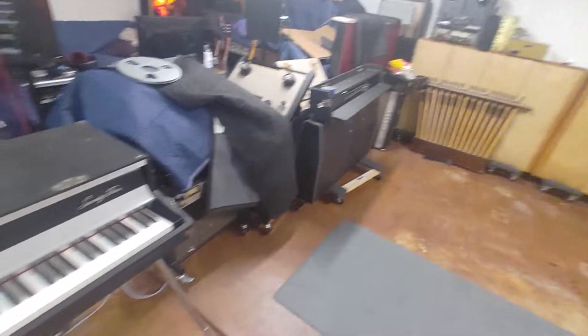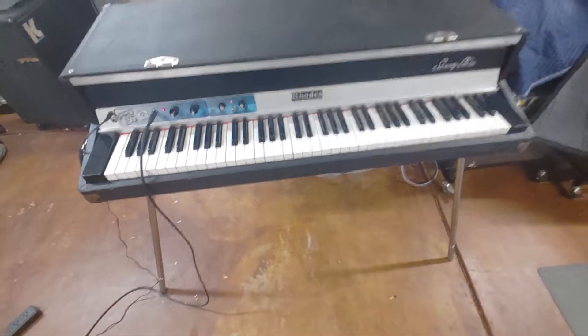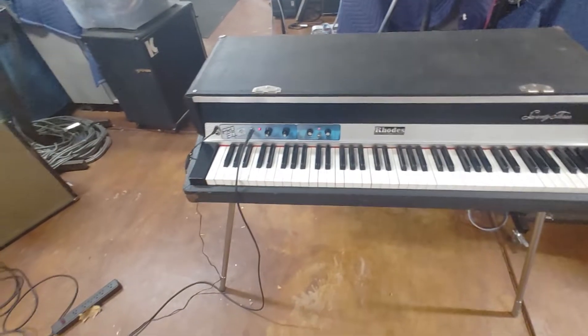And there's the lid. Got the foot pedal and all the braces and stuff. And there's a road case right here.